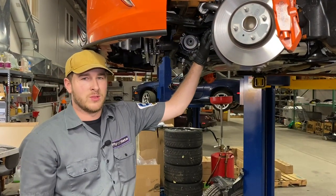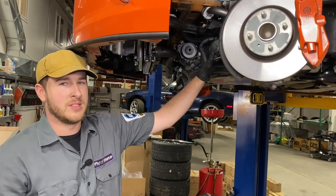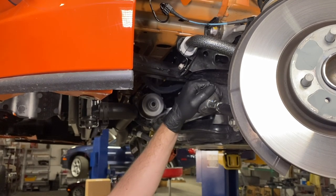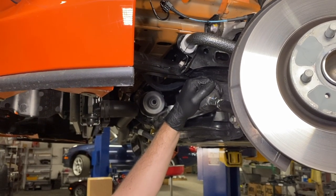Now it's time to tighten down these sway bar brackets. The torque spec on these nuts is 32 to 45 pound feet. You'll have a hard time getting a torque wrench on the upper nut, and the lower nut is not that much easier, so you'll want to get as close as you can to that figure.